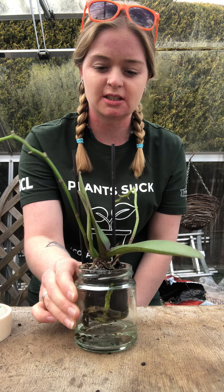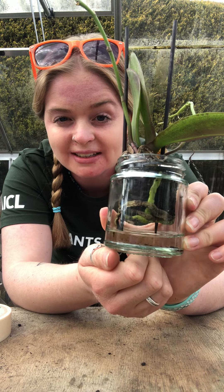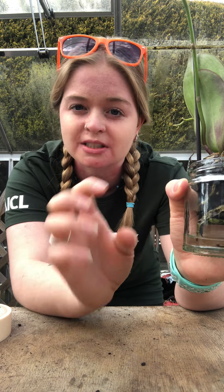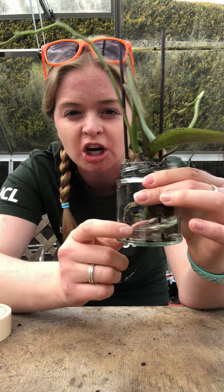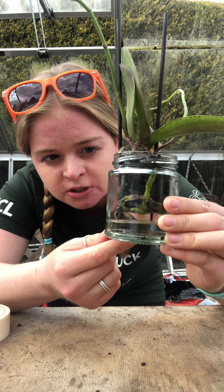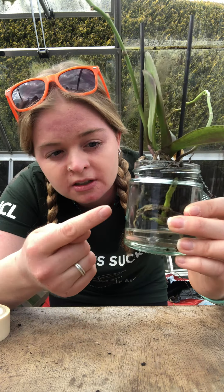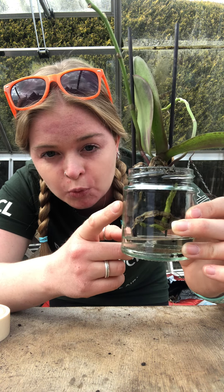Now one of my other favorites — which you can use jars for again — is using them as vases. I've got a little orchid here and this is a phalaenopsis orchid. The roots generally like to be out so that sunlight can get to them, so when you buy them in the shops in the ceramic pots it doesn't do the orchid so much good. So whenever I get an orchid I pop it into a jar or a glass vase, and as you can see it creates a little water reservoir down the bottom. The orchid can then draw up as much water as it likes. I leave it so the water is underneath — the orchid isn't actually sitting in water, it's just got a reservoir beneath it.